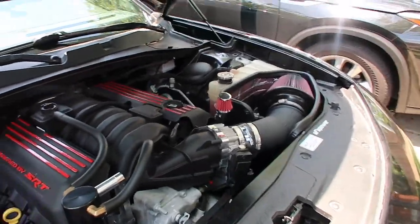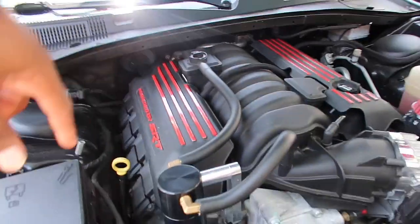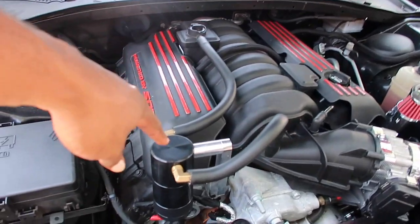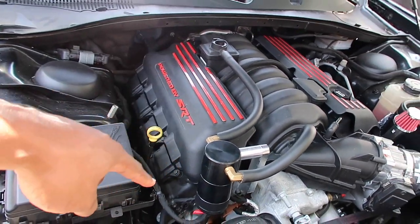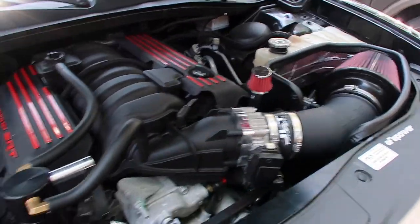I just want to apologize for not making an install video on what I'm about to show y'all, because this wasn't on my last video. I got a new oil catch can, and I got the AFV Silver Bullet throttle body spacer.